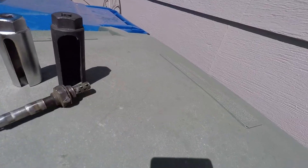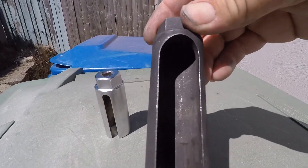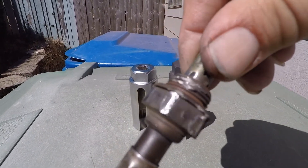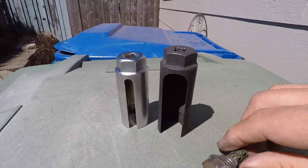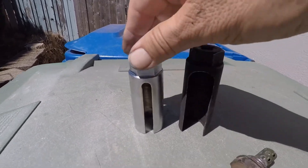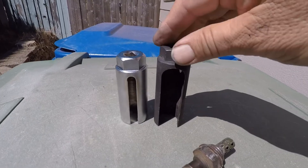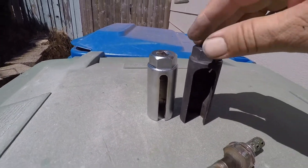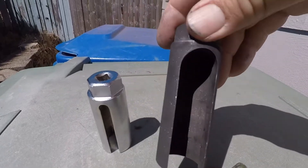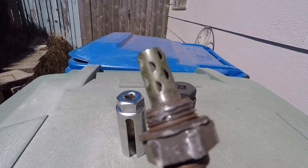I bought this oxygen sensor removal socket right here. You can notice it's got a big gap on it. Because it had a big gap, it caused me to strip this — and you can see where it stripped it out. It was a heck of a time. So I went to the auto parts store and bought this one. The representative there brought it to my attention that the gap is much smaller and I might have better luck with it. He said I should take the old one back, but it's not worth going all the way back just for a refund — maybe somebody else can use it. Food for thought: if you're going to get an oxygen sensor socket tool, get one that has a narrow opening versus the wide opening. This is what happened when I used the wide opening — it stripped it out. So I just wanted to share that with you as well. Thanks for watching.